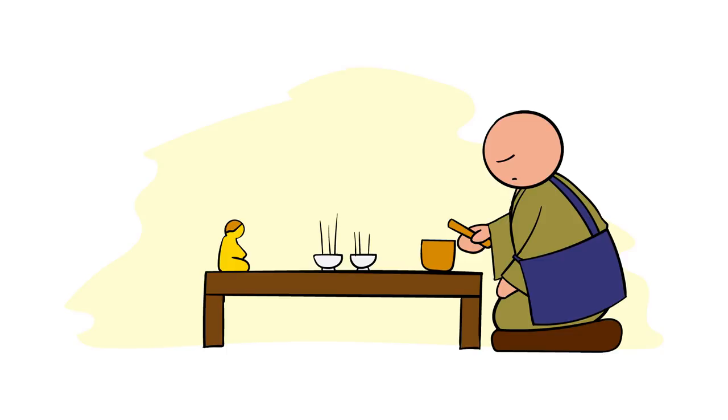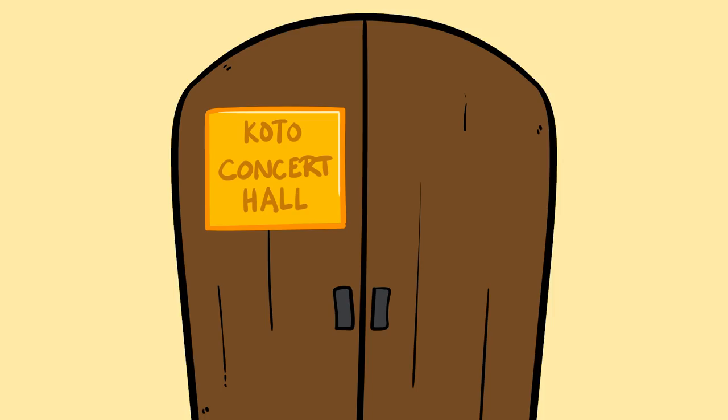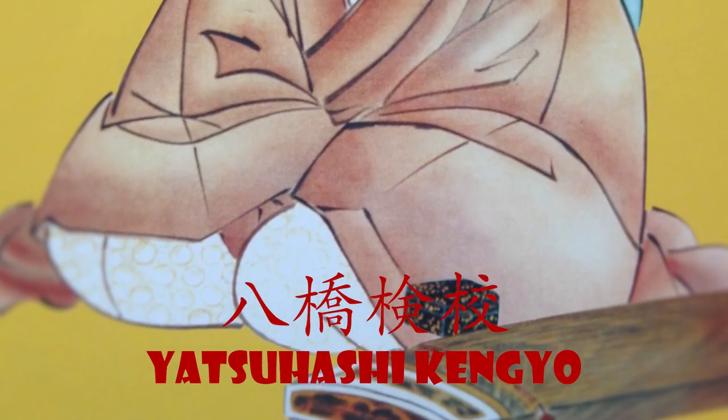After the Heian period, koto made its way into temples and served as an accompanying instrument to meditations. This form of music was called Tsukushi. The koto actually had restrictions on it — women were not allowed to play the koto, and the blind were also forbidden to play it, until Yatsuhashi Kengyo came along.